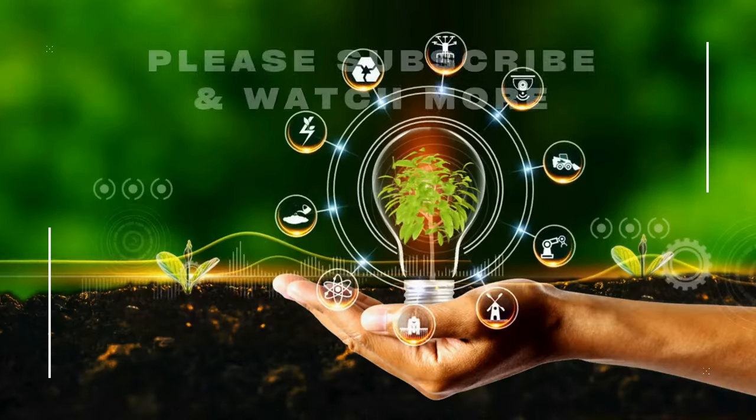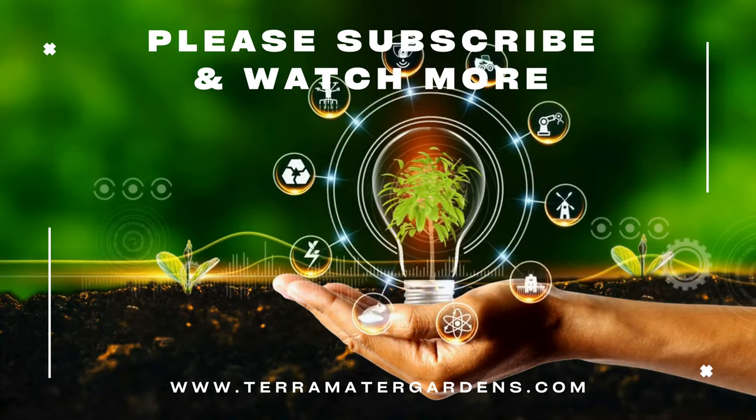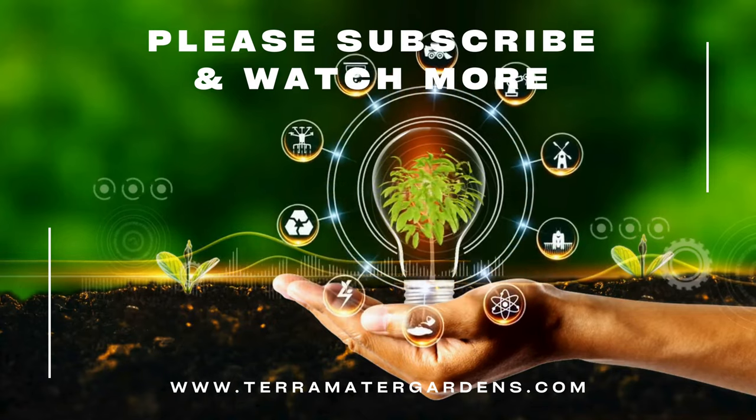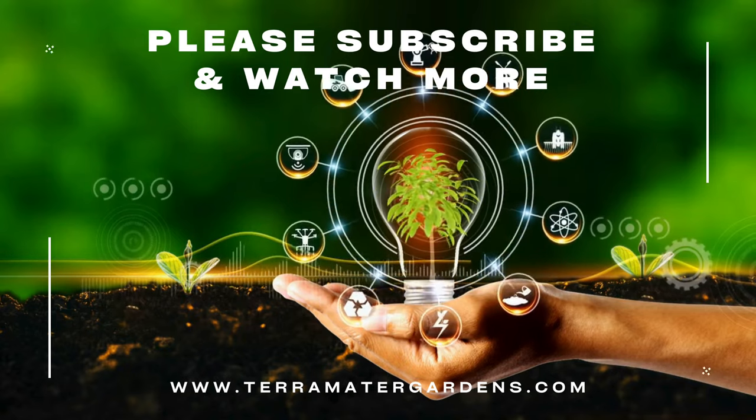Its rich history, distinctive foliage, and adaptability make it a cherished addition to gardens seeking a touch of elegance. Thanks for watching today. Don't forget to like, comment, or subscribe for more gardening and farming info.